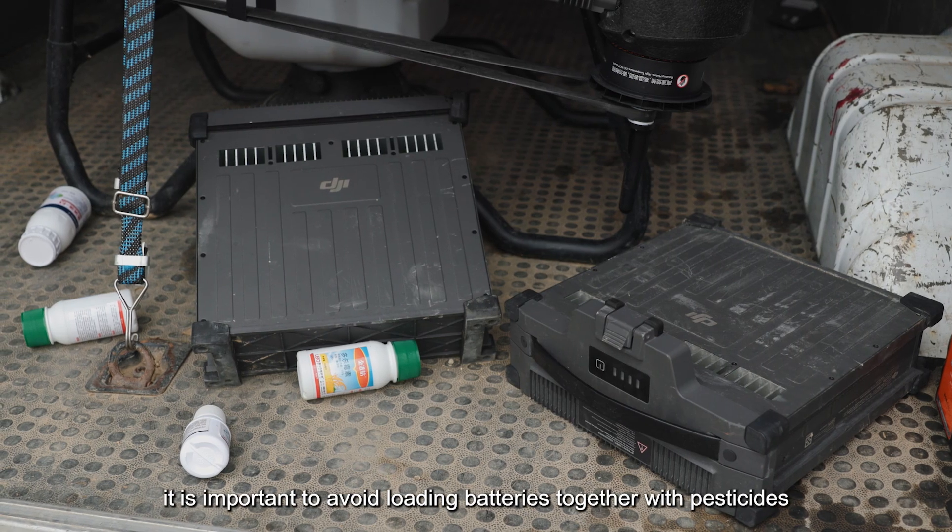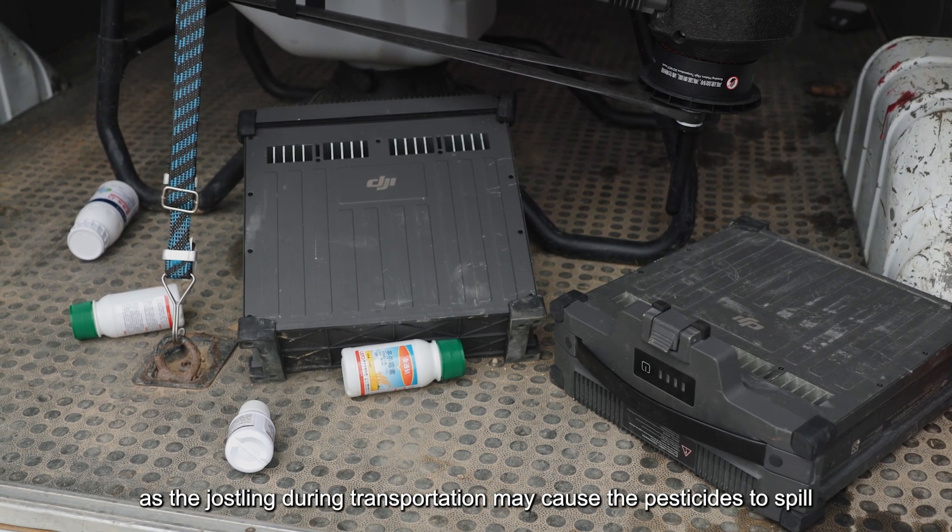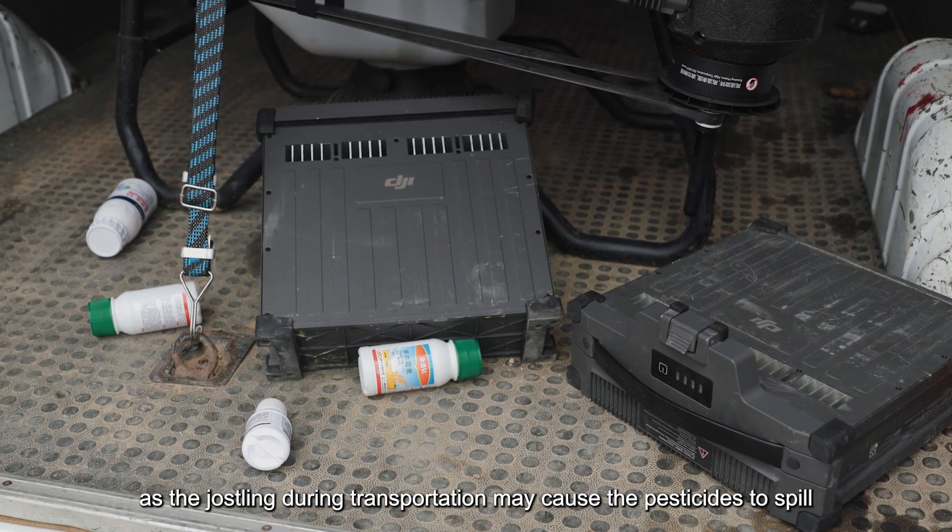Additionally, it is important to avoid loading batteries together with pesticides, as the jostling during transportation may cause the pesticides to spill.